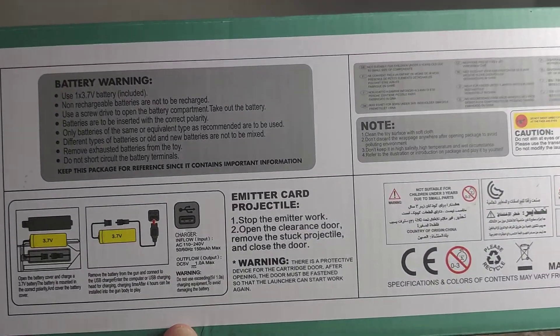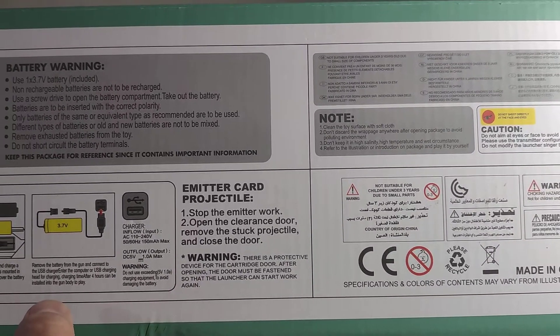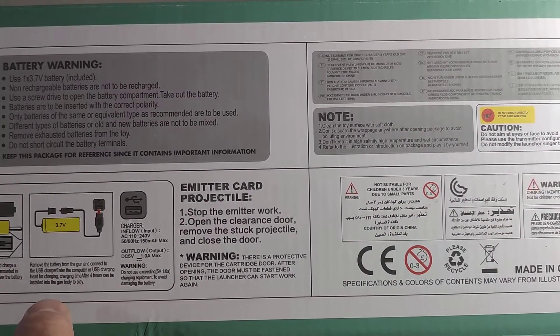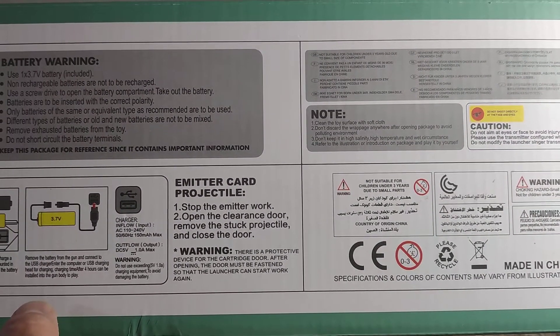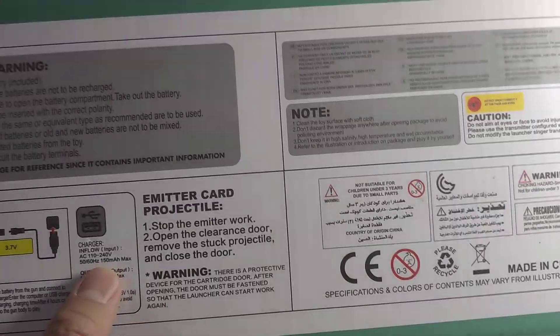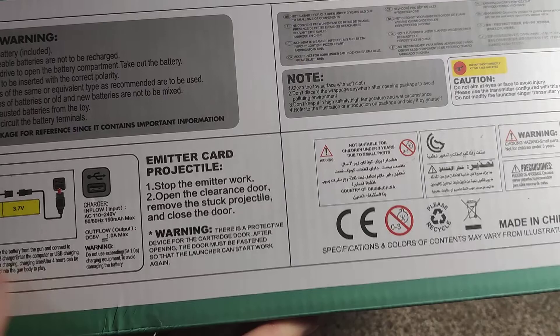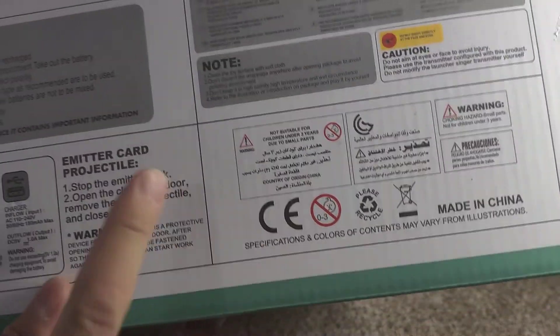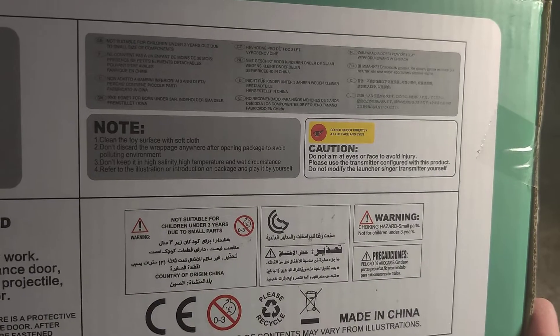Here's the bottom info. One 3.7 volt battery — non-rechargeable batteries are not to be recharged. USB, 100 milliamp output. Battery type noted, and here are the other warnings if you want to see those.